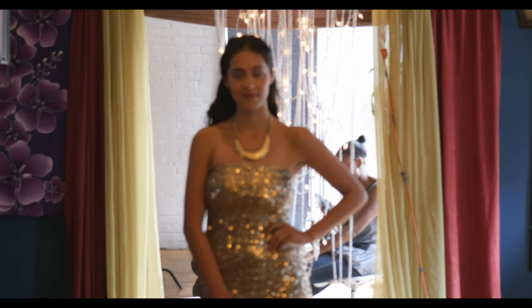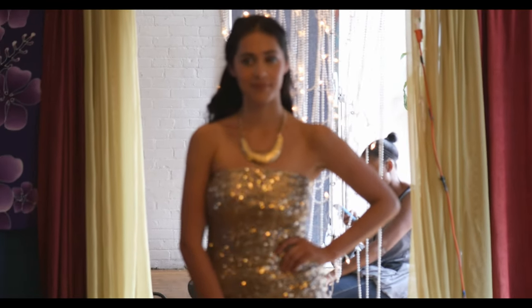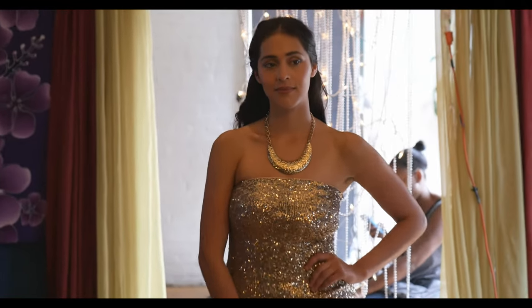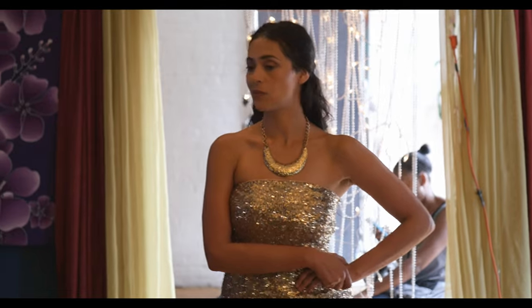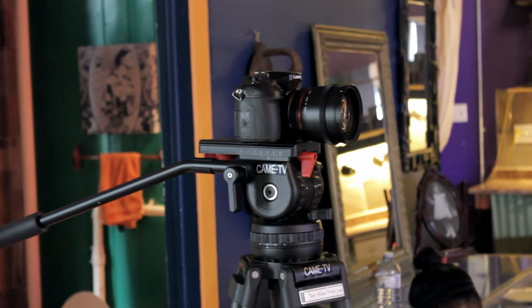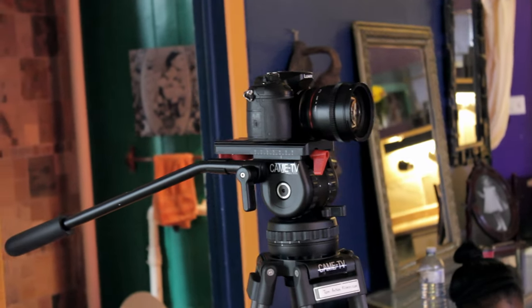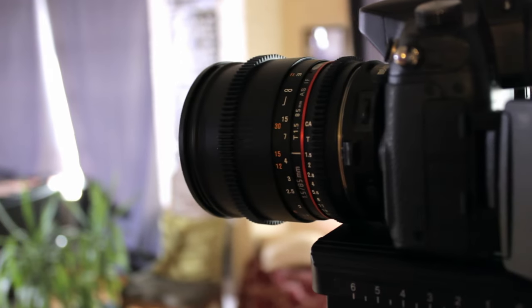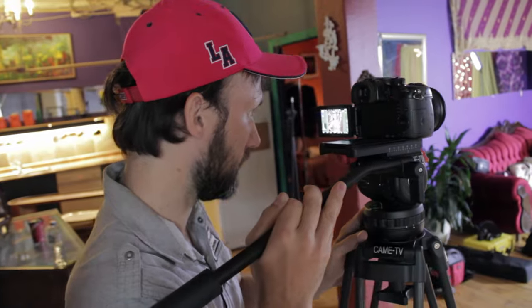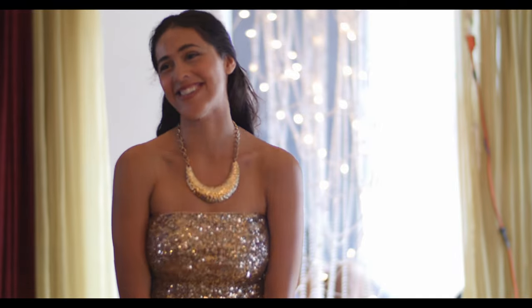In a situation like this where the location doesn't have the same look as the concept, it is always best to show as little of the location as possible. So I threw on the Metabones speed booster to get an even shallower depth of field, and also switched to an 85mm T1.5 cinema lens from Bauer. This allowed me to get a narrower field of view so only Diana, our model, and a bit of the location is visible.